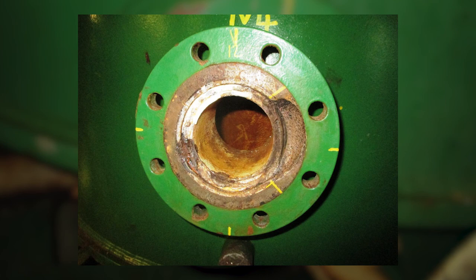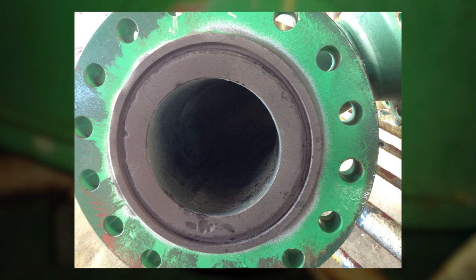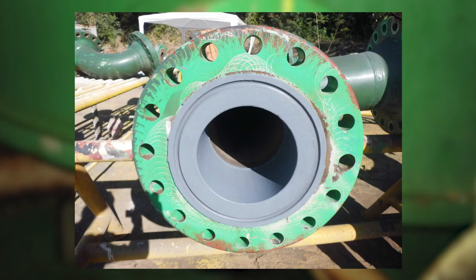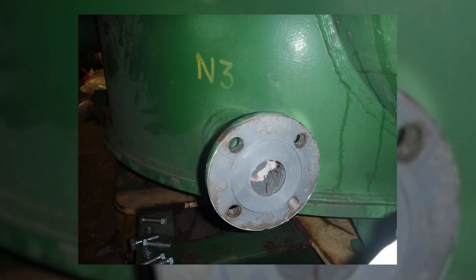Flange faces can suffer from mechanical and or chemical damage, which in turn can lead to critical operational and hazardous situations. The problem itself can be easily solved by using Belzona paste grade rebuilding materials. These materials are chosen based on the specific operating and chemical service conditions of the flange to be reformed.